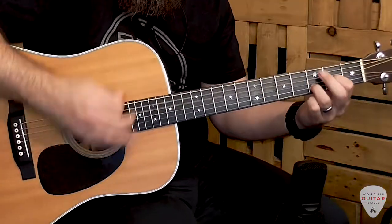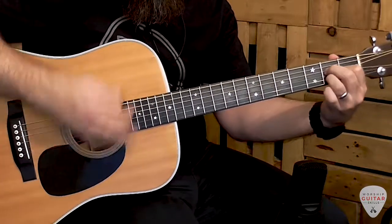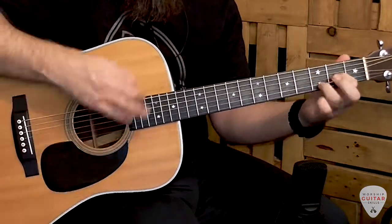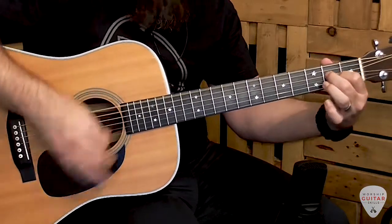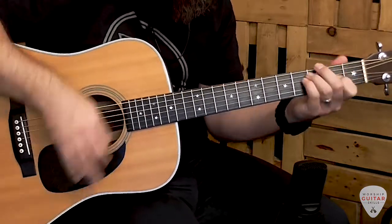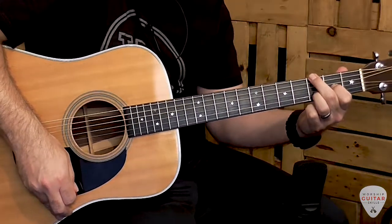Now let me play an example where I incorporate some of that melodic movement into this basic progression. That's a ton of fun! So the next time you're playing in the key of A and using these 1-6-4-5 chord shapes, try adding these shapes to your playing for some fun new sounds, and also alternating between shapes so you can get some of that melodic movement happening.